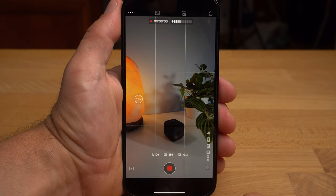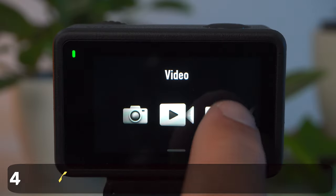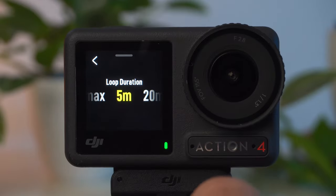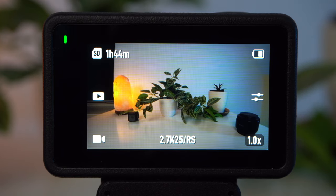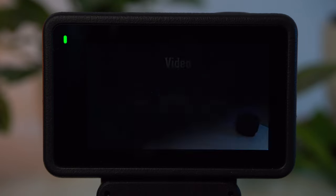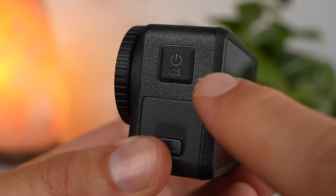Now let me show you how to operate the camera itself. Ease of use is certainly one of the Action 4's strengths — you can operate it via both the back display and the front display, with identical operation, though icons are slightly smaller on the front. Swiping from left to right changes the shooting mode. Besides video, there are also photos, slow motion, and timelapse or hyperlapse. You can also change the mode with the power button, also called the quick switch button.